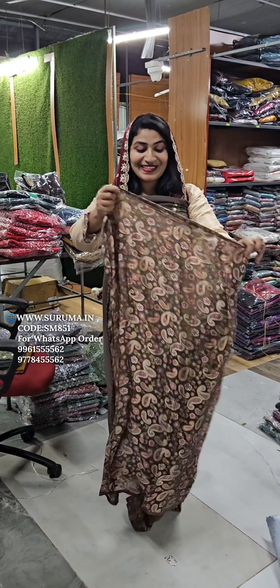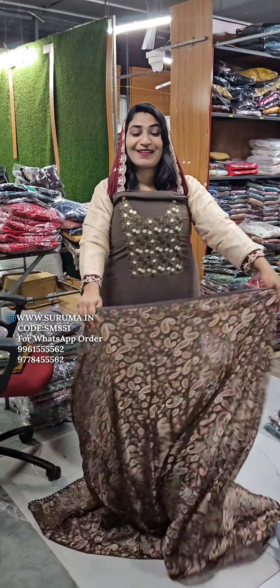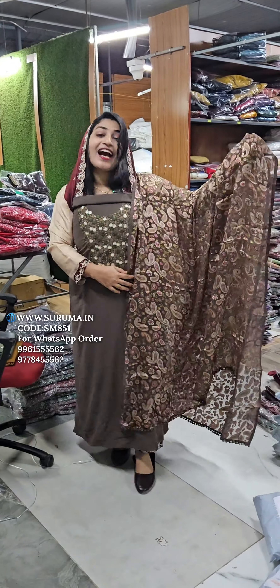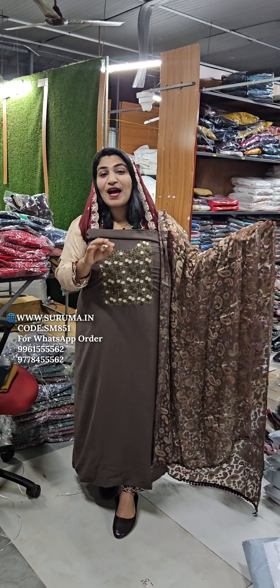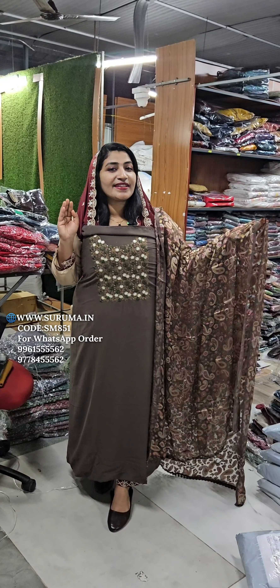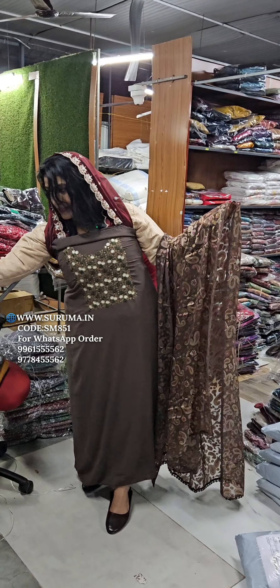It is a nice print. The price is $499. It is a nice price.